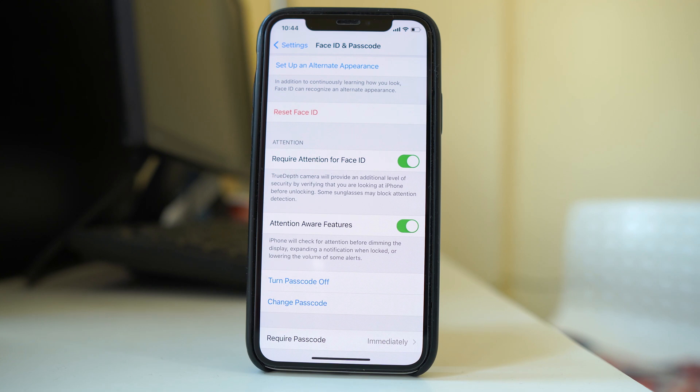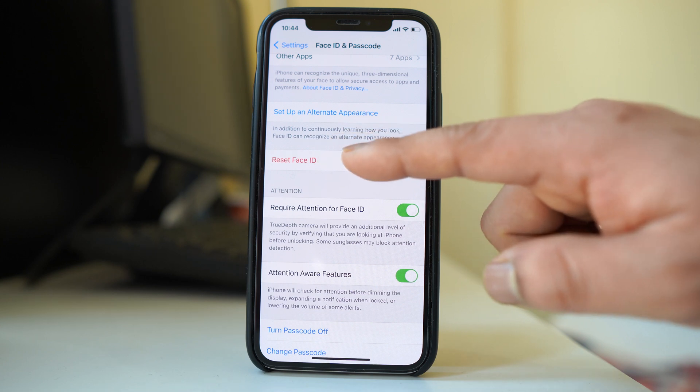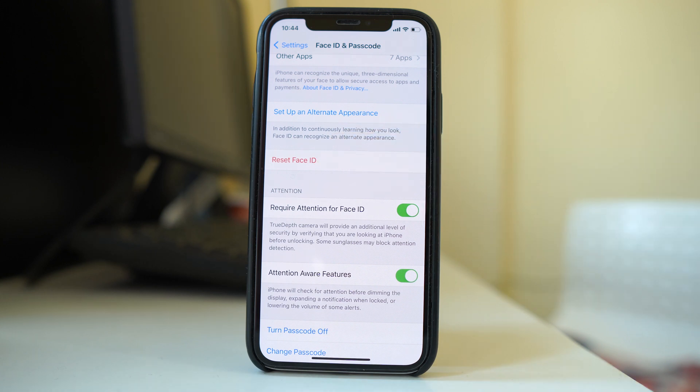Hopefully that should fix the issue. If not, you can go to the Reset Face ID option, delete the previous Face ID, register a new one, and check if Face ID starts working.